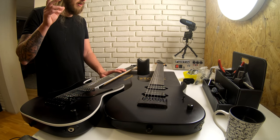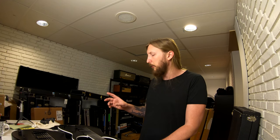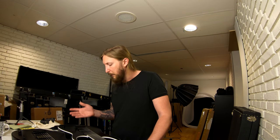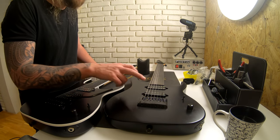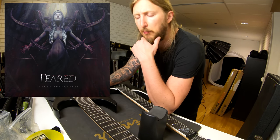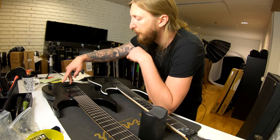This guitar had the Bare Knuckle Aftermaths in it. I liked the Aftermaths, but at that time I also got to work a little bit with Seymour Duncan — they were really nice and just sent me a box of pickups to try out. So obviously I found a favorite, and I think that's what's in this right now. It's probably a 7-string Duncan Distortion. This guitar was used on the Fjord Incarnatus album — this is the guitar I tracked everything with, and I did that after I got the Evertune installed.